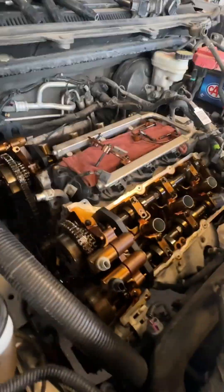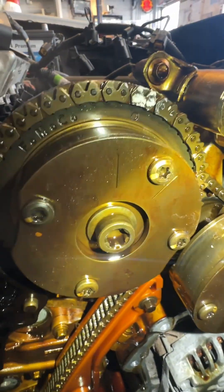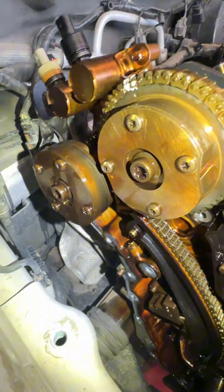But make sure that we have the sprocket with the dot right on top there, and we put a mark — put chalk on the chain and also on this one.